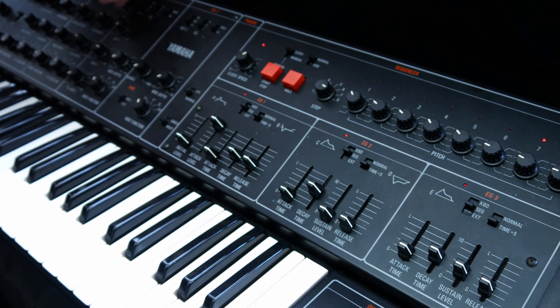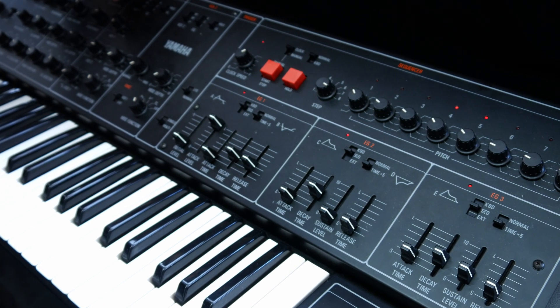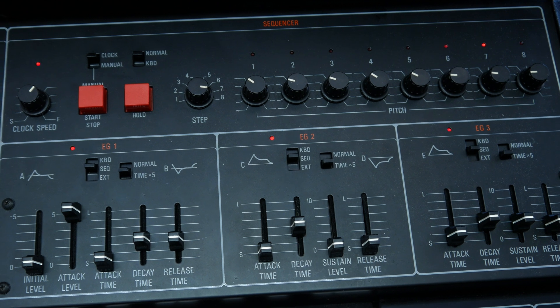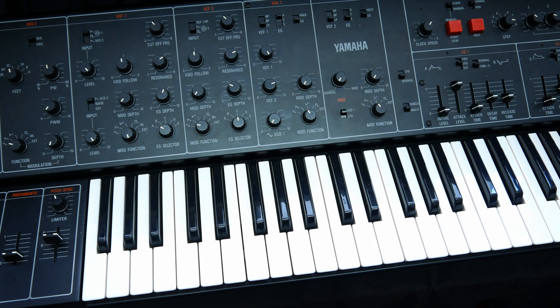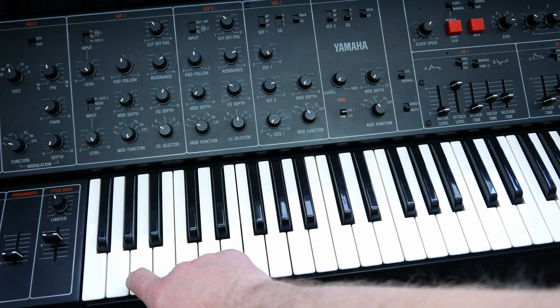The CS30 sequencer can be synced to the MIDI clock with an adjustable clock divider. Alternatively, it can be clocked with a special MIDI note. A built-in config menu lets you adjust MIDI channels and other basic parameters.